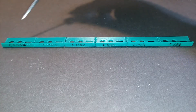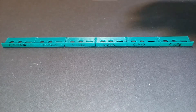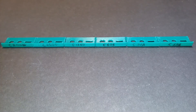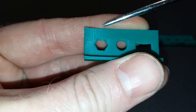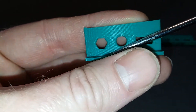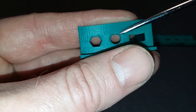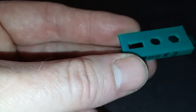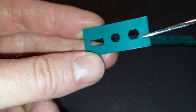I've got the various prints labeled C5000 down to C156 — C stands for Cura and the number is the acceleration setting. Looking at the 5000 print, you can see a lot of ghosting and ringing. There's ringing right after the holes here and here. The bottom looks perfect, but there's really bad ringing on the top.